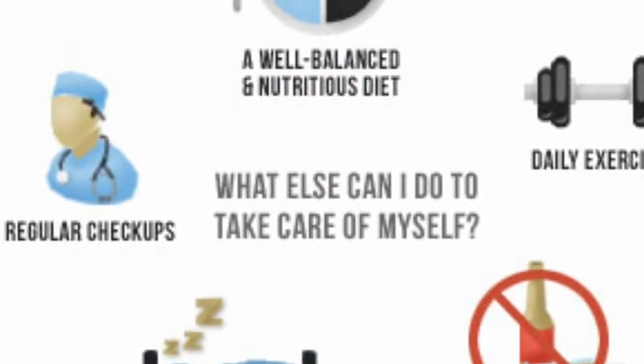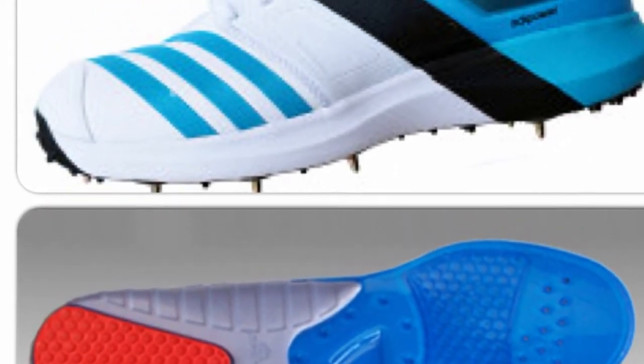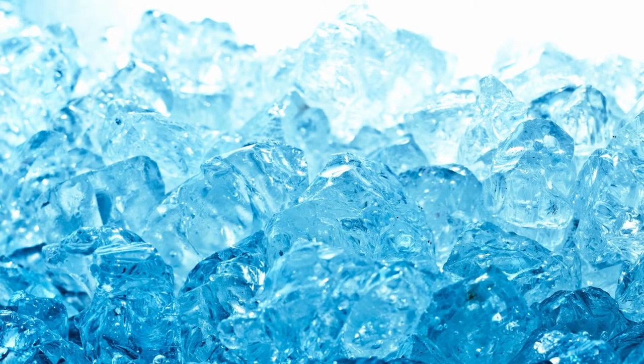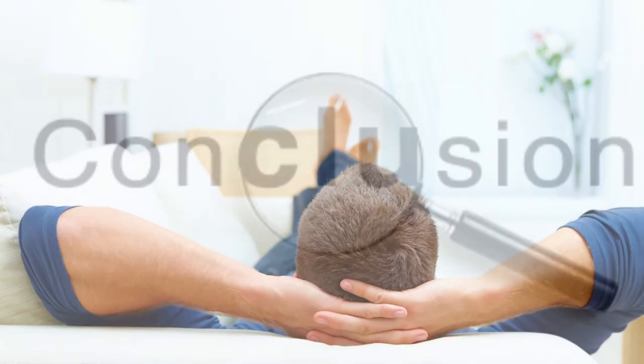So what can we do to help shin splints? Here are a few things. It's time to throw those old trainers away, get some new ones, and put some insoles in. Applying ice before and after exercise is very important. There is also no harm in admitting defeat and resting for a few weeks with your feet up.